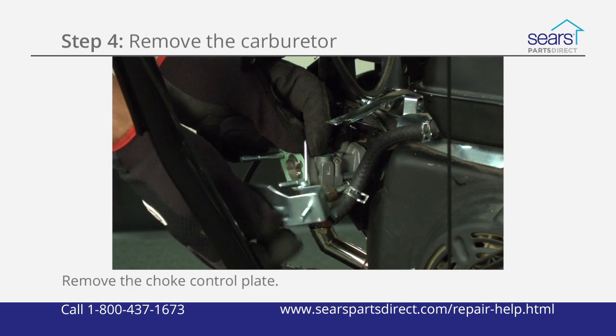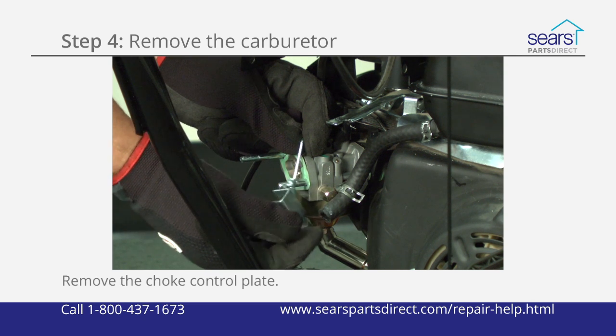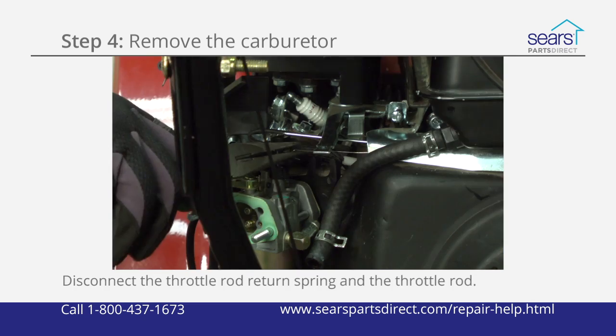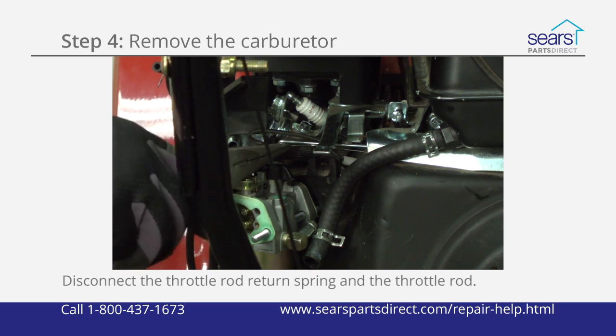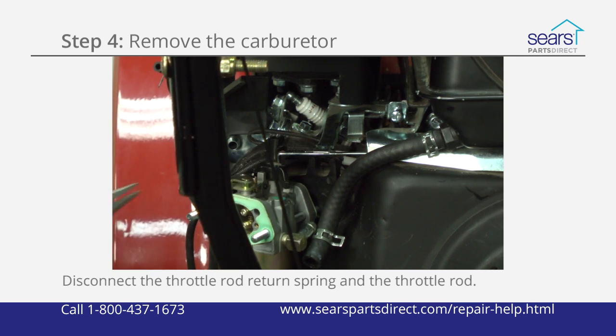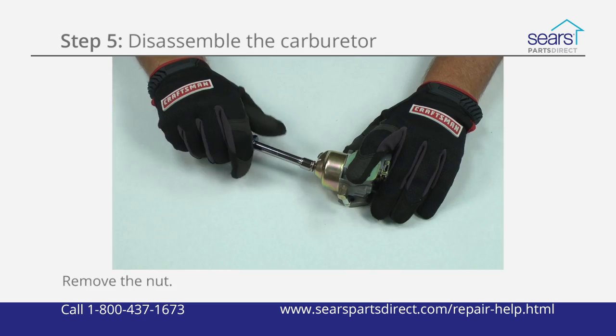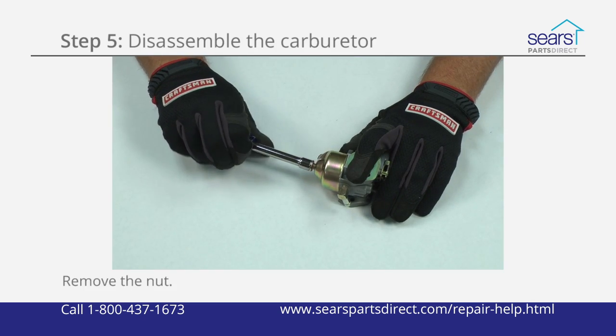Remove the engine shroud. Release the hose clamp and pull the fuel line off the carburetor. Slide the choke control plate off the carburetor mounting studs and disconnect the choke linkage from the control plate and carburetor. Disconnect the throttle rod return spring and remove the throttle rod from the carburetor. Slide the carburetor off the threaded mounting posts and place it on a clean work surface.